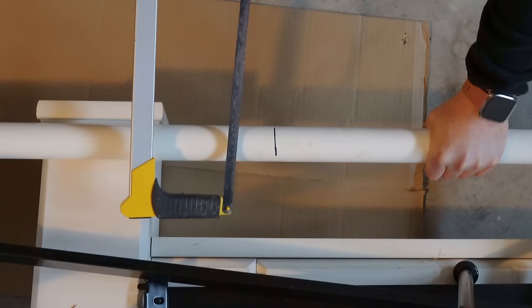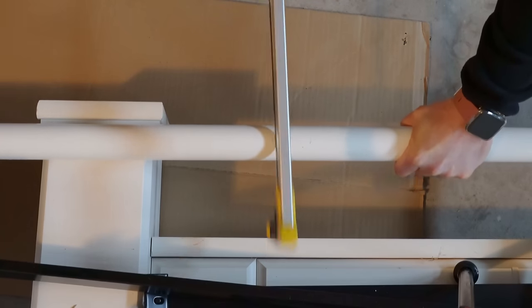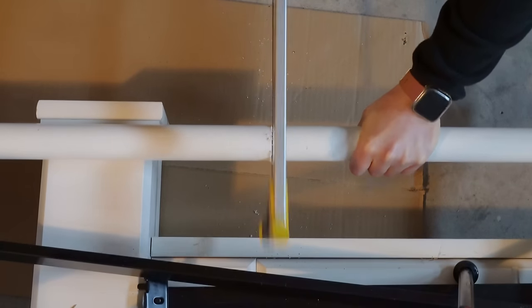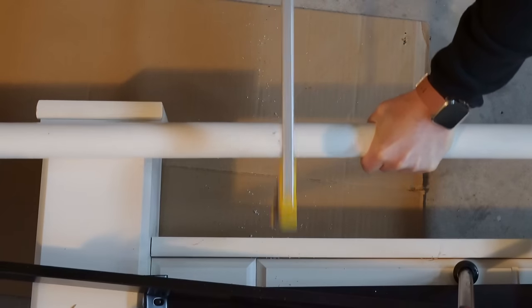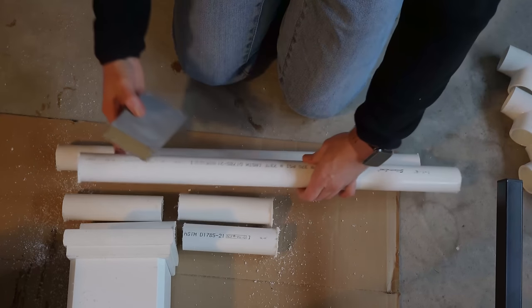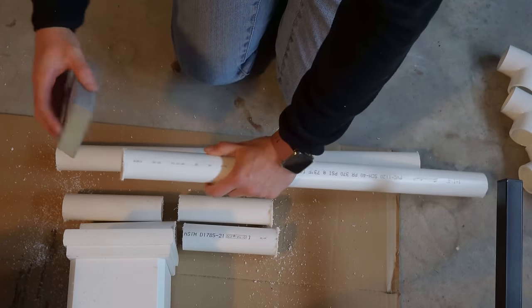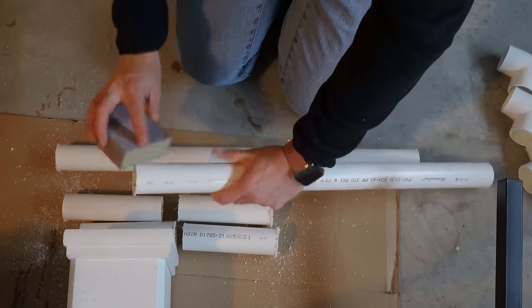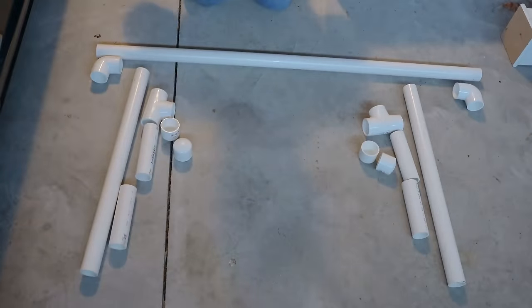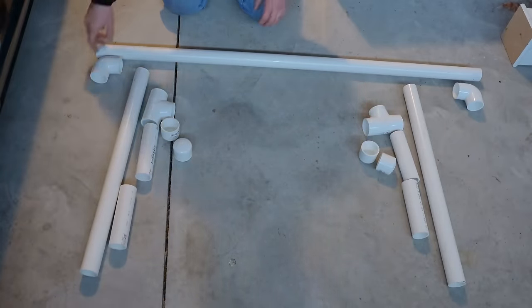Then we're going to take something like a fine hacksaw and cut our PVC pipe at all of the marked parts, placing a tarp or a piece of cardboard underneath to catch all of the plastic shavings. Now we have all of the pieces cut. The next thing we're going to do is take a sander and run it around the edges to smooth everything out.